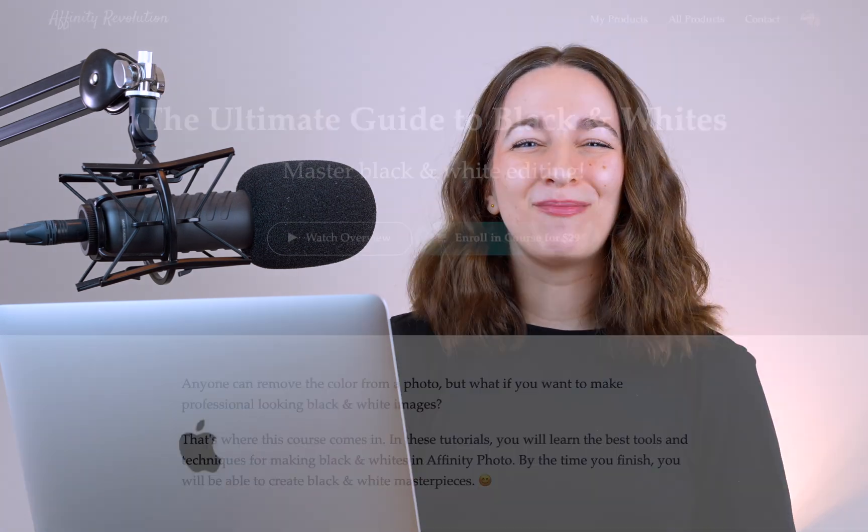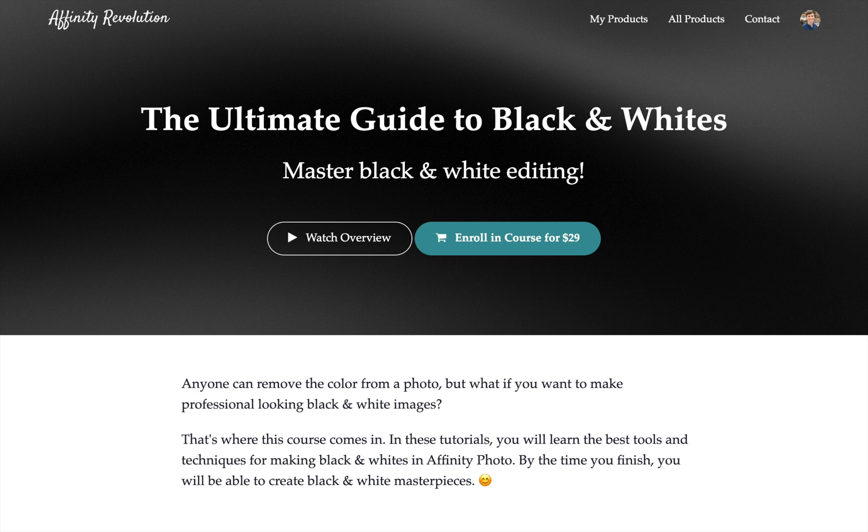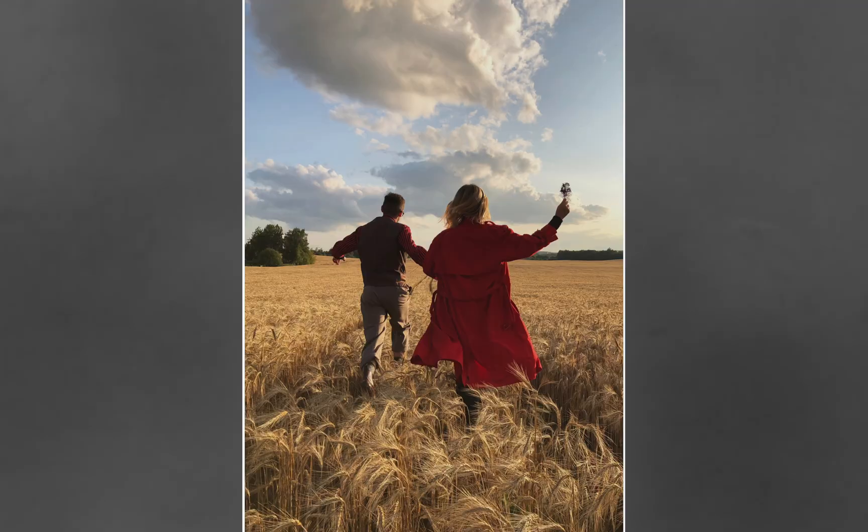That's why I'm excited to tell you about my brand new course: The Ultimate Guide to Black and Whites. In this course, we'll take a deep dive into the art of black and white editing. We'll begin by learning the best method for converting a photo to black and white.